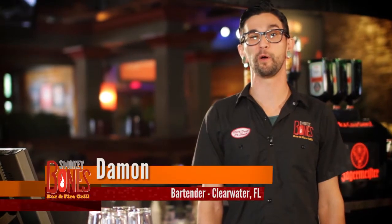Hi guys. Damon here from the Clearwater Smokey Bones. I'm here to tell you about an awesome new drink, the Smashing Pumpkin.